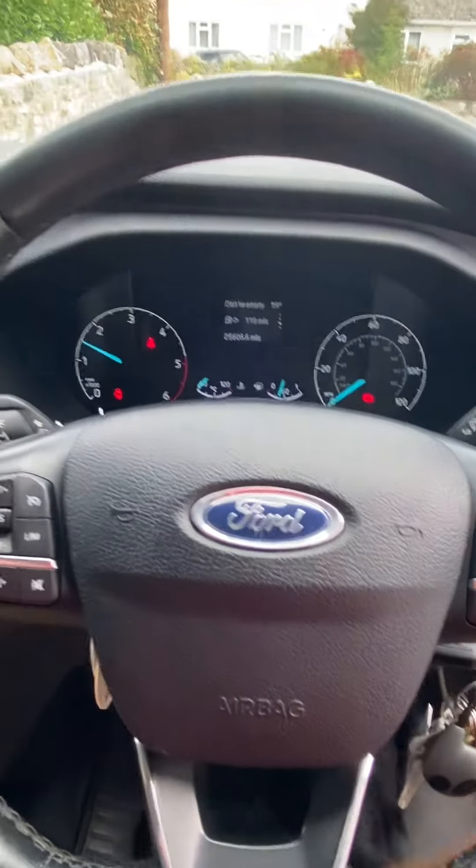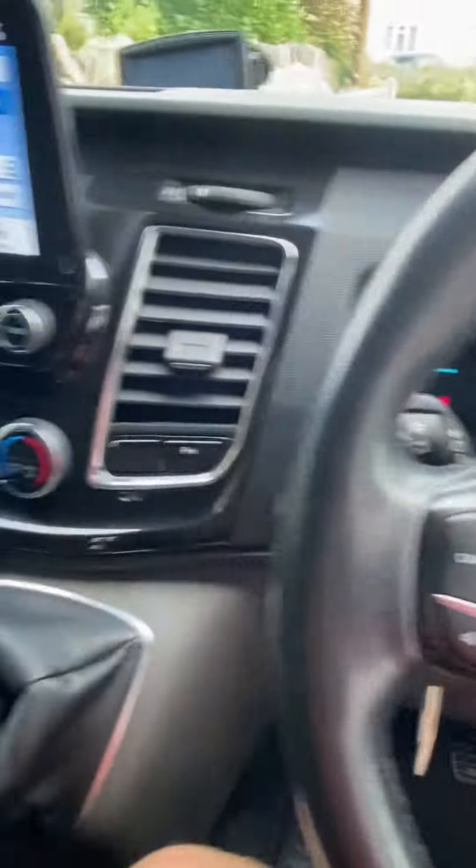It's just important because if not you damage the engine. Really all you want to do is just take it easy on the road. I'll show you what the kind of engine looks like when it's running.